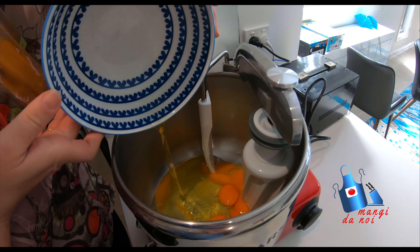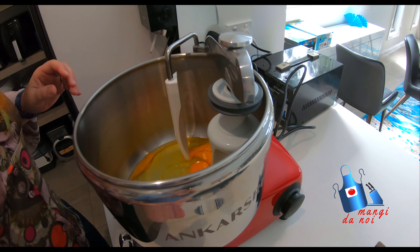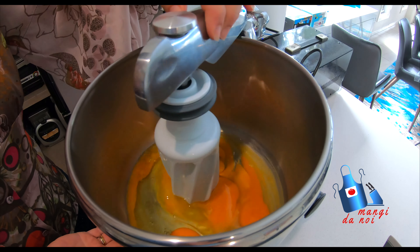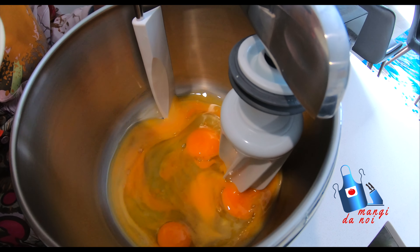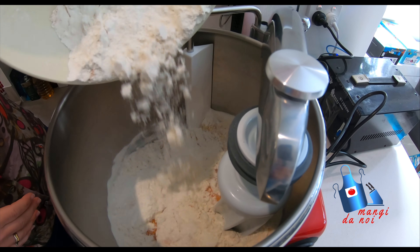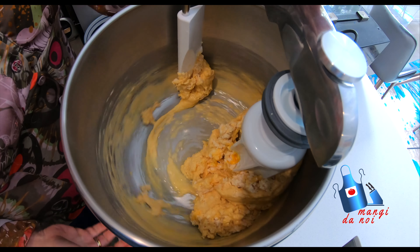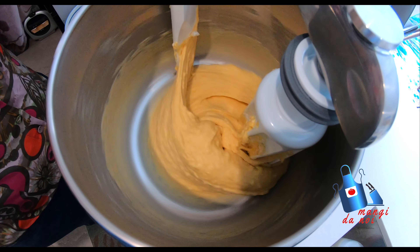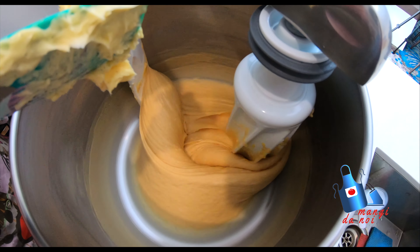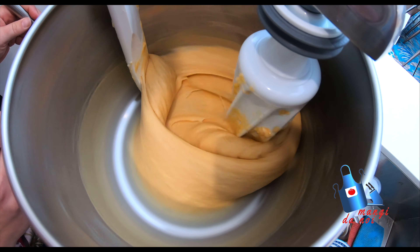With this mixer, we start with the liquid first. In the kitchen you can do it differently with the flour, but here we need to add all the eggs at the beginning. Then we switch on and start mixing at slow speed. We slowly add the flour and yeast to the eggs. Then after a few minutes we add the sugar, and then we start slowly adding the butter — wait for it to be absorbed before adding more.